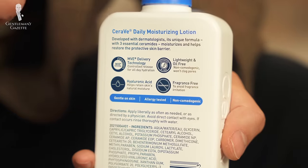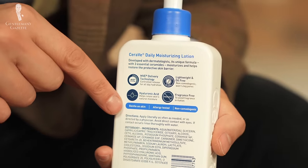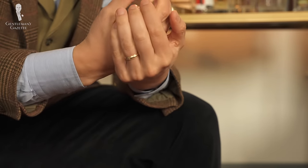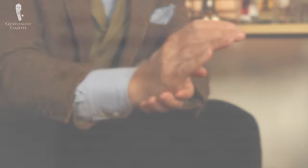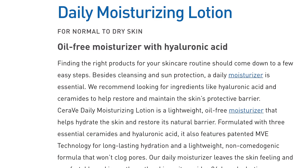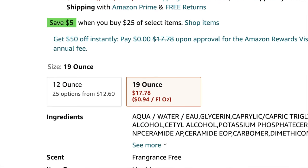CeraVe also relies on hyaluronic acid, a naturally occurring acid that helps to retain moisture in your skin. It is hypoallergenic, oil-free, and fragrance-free, which is important especially if you have sensitive skin. It also means there are no weird smells that conflict with your cologne and no fatty or greasy film that remains on your skin. A bottle of about 19 ounces costs around $18.